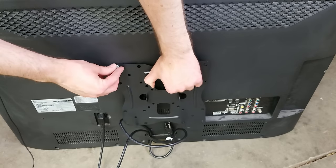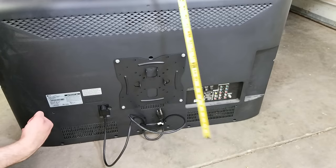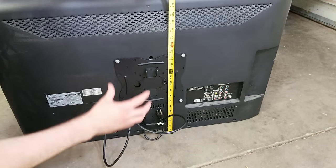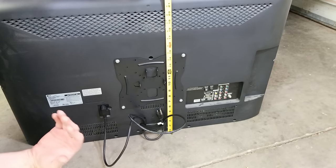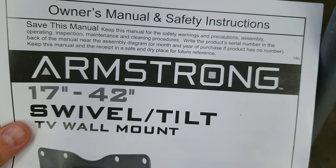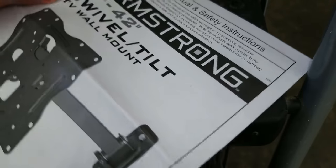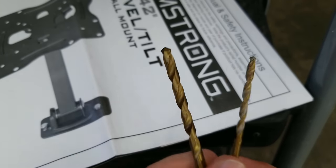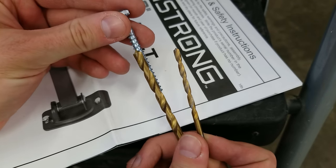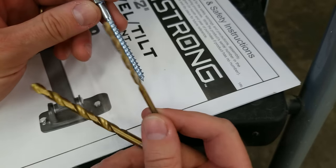I'm going to start out by mounting the bracket to the TV with the included hardware. Now I'll measure from the bottom of the TV to where the plate attaches to the mount — that'll help me figure out where I should put the mount on the wall. Make sure to actually read the instructions when you're doing this. I did notice one inconsistency: on the box it says you should drill a 7/32" pilot hole for the lag screw that holds the mount to the wall, but that is too big. In the manual it says 1/8" and that is the right size — so 1/8" is what you need.